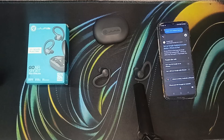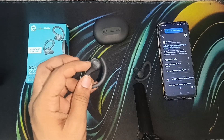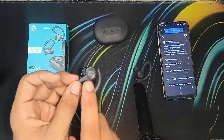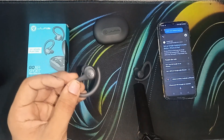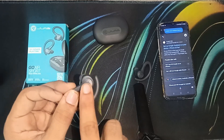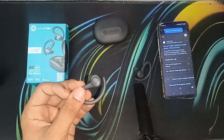When a call is coming in, you can simply press any button with a single press to answer the call. To hang up, simply double tap. To reject an incoming call, press and hold for one second.